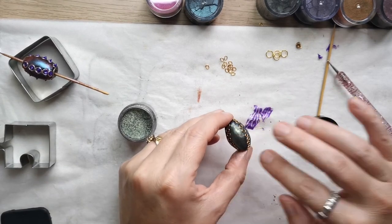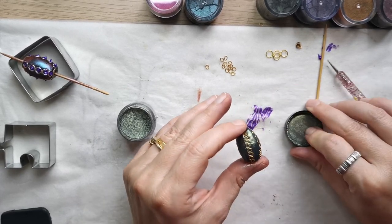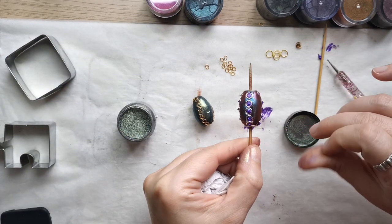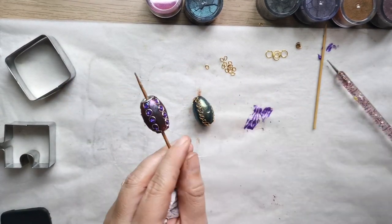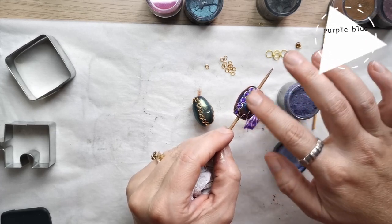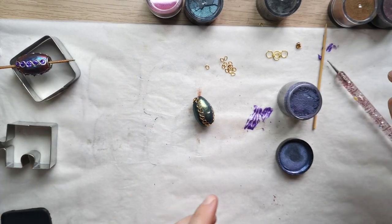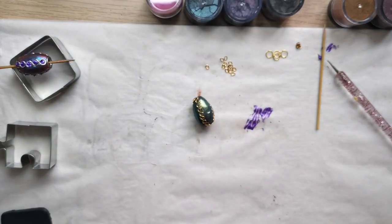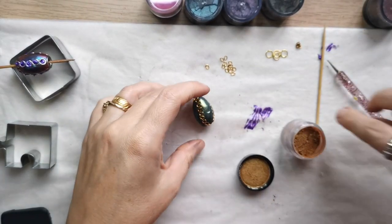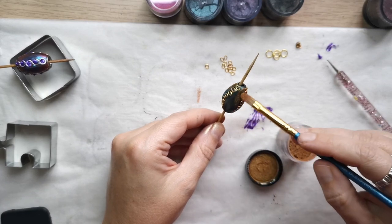For these beads I decided to use green chameleon powder. It has a green sheen from one angle and a grayish look from a different angle. For the first beads I added a little bit of purple, and for the green beads I'm accenting the margins with a light orange or orange-yellow chameleon powder.